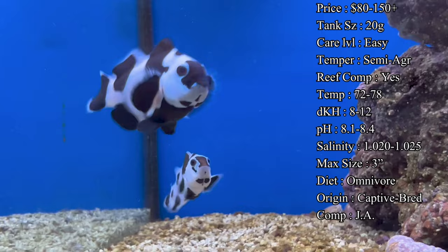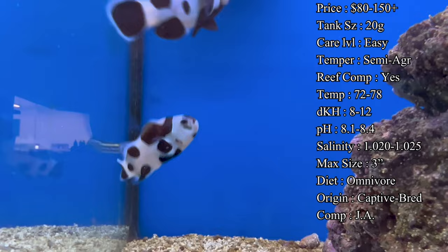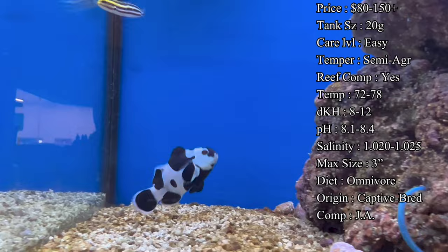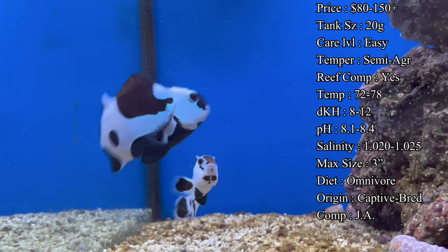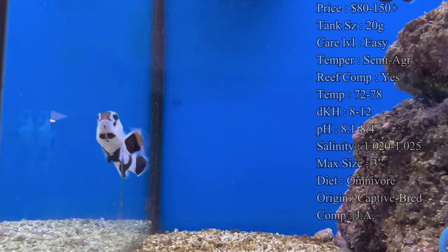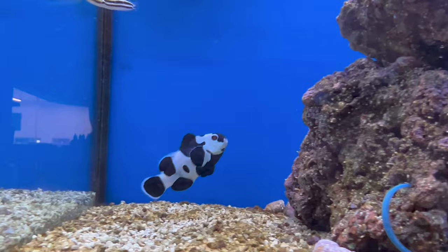The temper of these clowns — and really any clowns — tends to be semi-aggressive. As a clownfish is in the tank for longer periods of time, they're going to begin claiming territory over rocks, corals, and sometimes just an area of the tank. Once they claim territory, they'll charge at fish or inverts that get near it. Usually for the percula and ocellaris clowns, it's not going to get too aggressive — you might see them pecking at a fish's fin, and that's about all the damage you'll see.